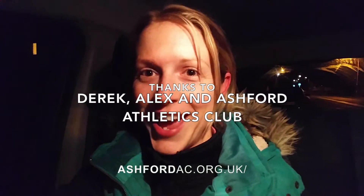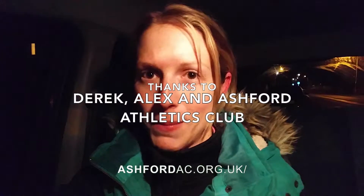I had great fun at the pole vault. That's definitely another one that I'm going to want to go back and visit after my challenge is finished. So a massive thank you to Derek, Alex, and the Ashford Athletics Club for letting me join in the session tonight. This is 100 Sports in 100 Days.